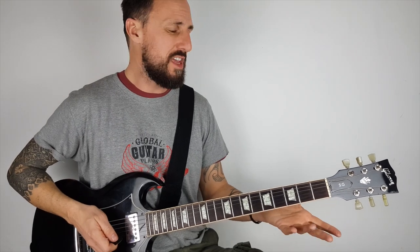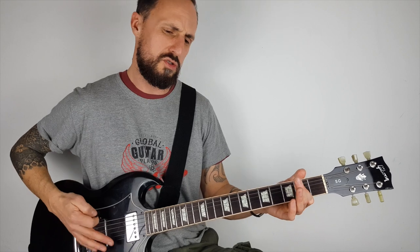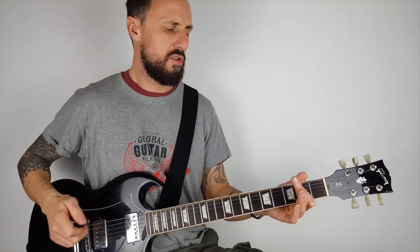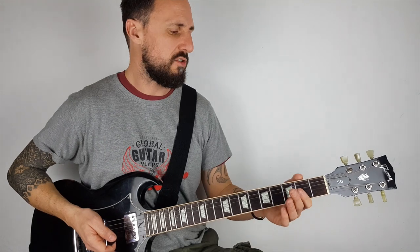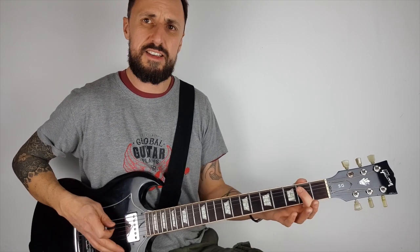And there you go, you have your E power chord and it sounds like a rock chord. That's why they call them power chords. Their real name is a fifth chord, but we can worry about that later on. So that's our first chord — the E power chord.